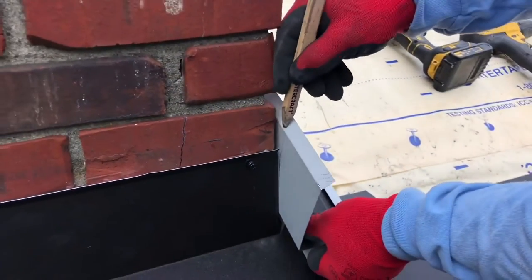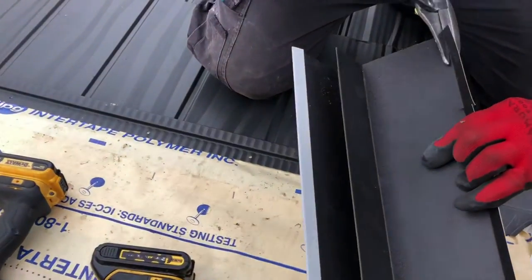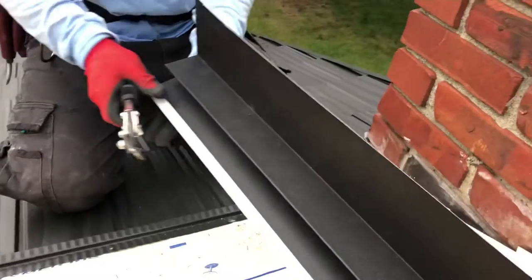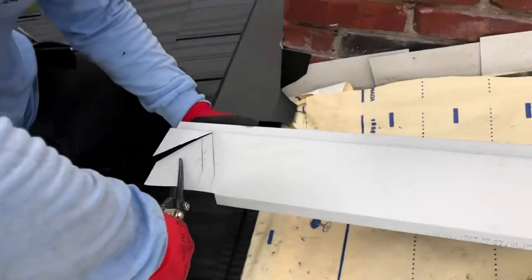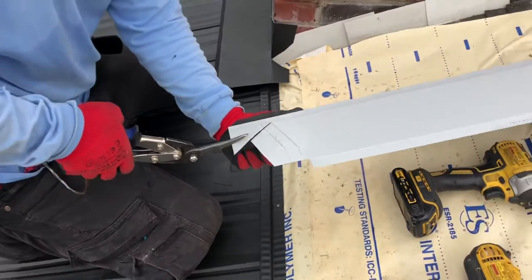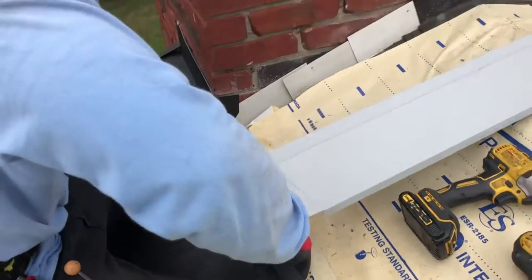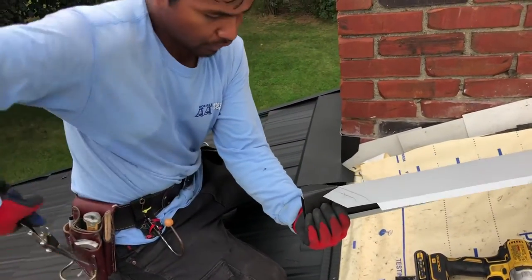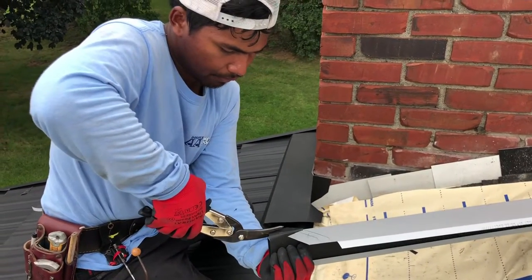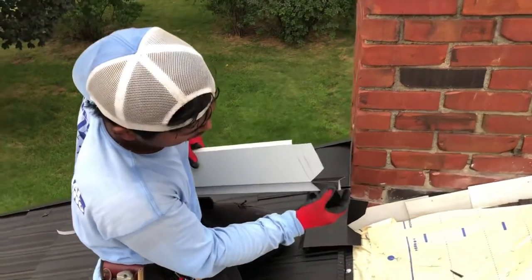So that's how the flashing is going to be. Same thing — this one here I am going to mark it. You mark it like this. So I can just cut like that — I'm going to cut it right here. Cut this off, we don't need this. Now I'm going to cut this all the way inside here, because I need to bend this back. That's how you cut it.